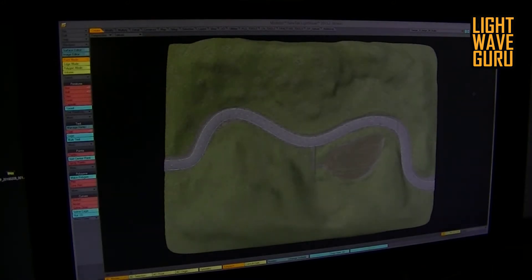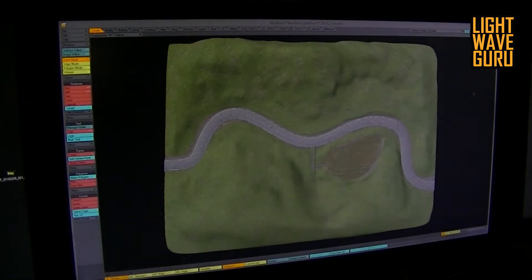Welcome back to Lightwave Guru. Today we talk a little bit about behind the scenes — this scene. Somebody has seen that scene in Lightviki, Facebook, or I drop it sometimes in different versions on my YouTube channel.